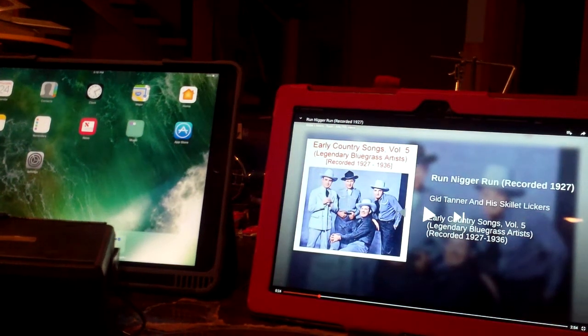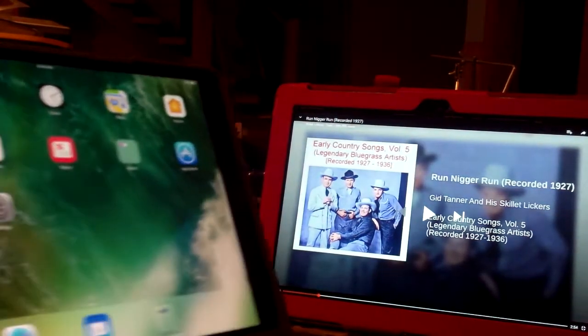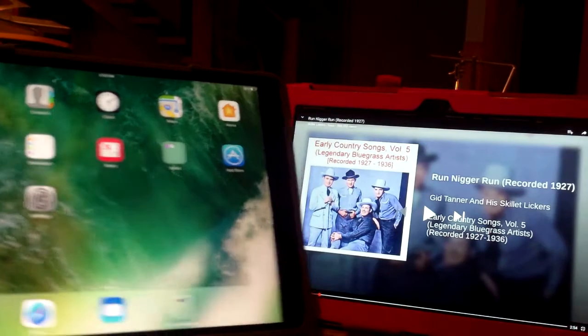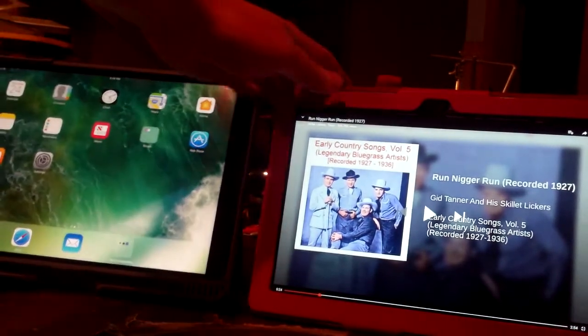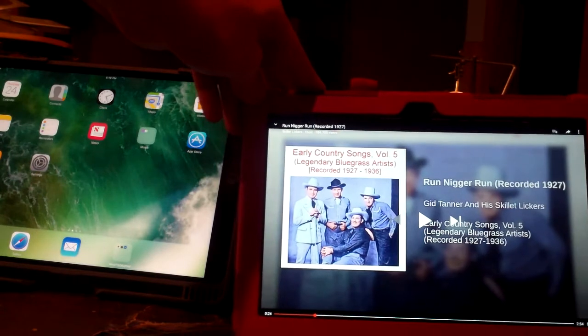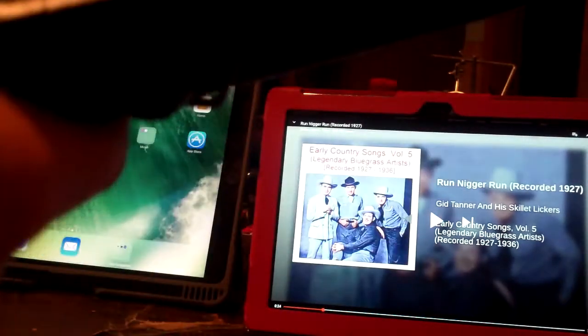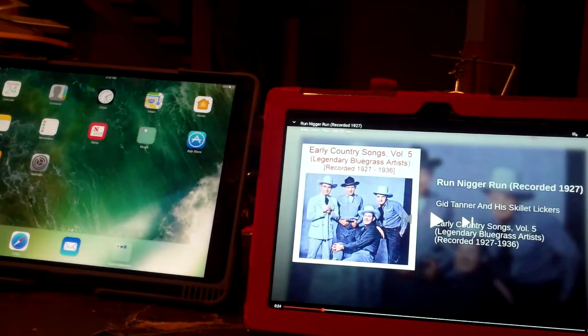Today I'm going to see if this old speaker will work with a brand new iPad. I already know it works with my tablet because I've plugged it in, but I'm going to unwrap the cord from around this thing and then we're going to plug it into the iPad and see what happens.